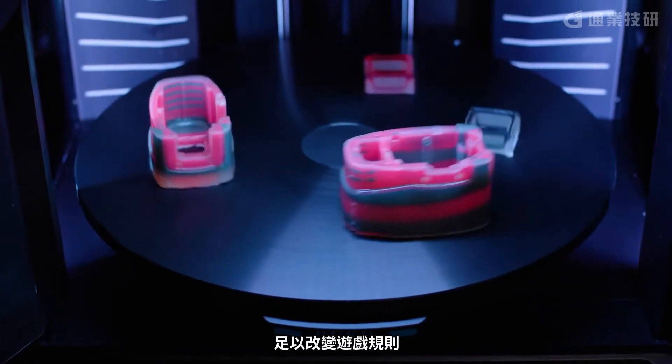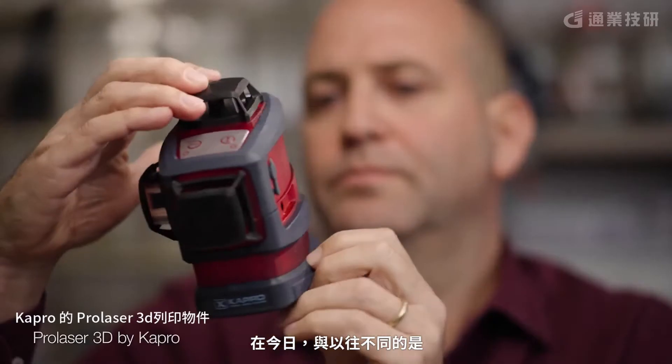Changing from single color to a multi-color printer was a game changer. And today, unlike in the past, we can print and simulate prototypes in half a million colors.